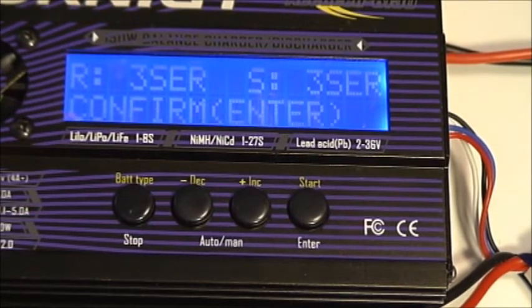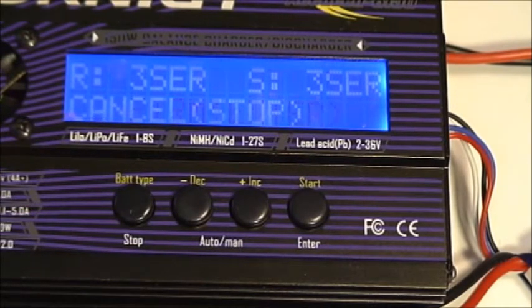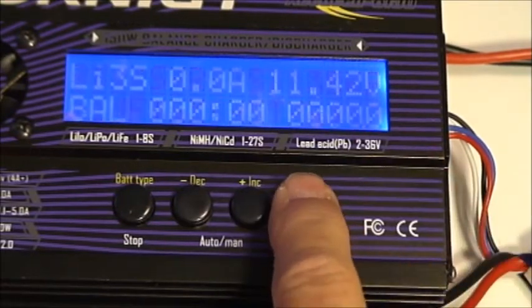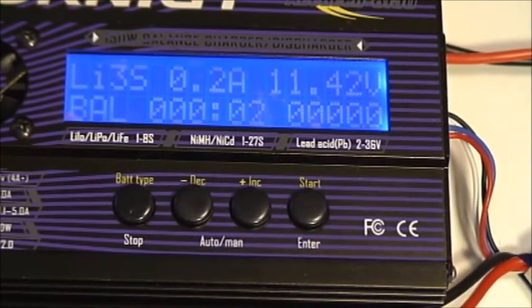These should always match. If for some reason they don't, check all the settings — check the number of cells on your battery and the setting that you selected. Then, once that's confirmed, we can press start for the charge cycle to begin. If you don't press start after you see the 3S references, it will just time out and the charge cycle will never start.